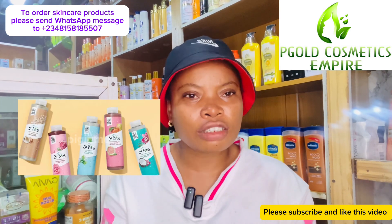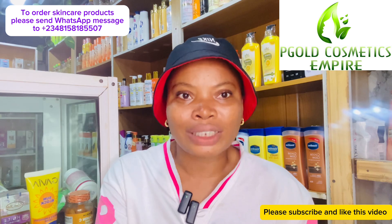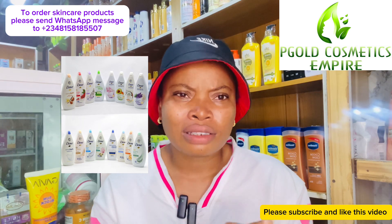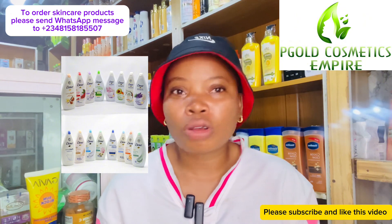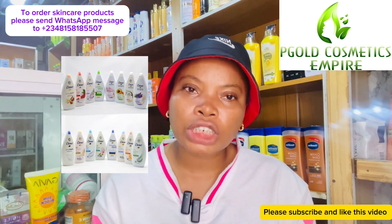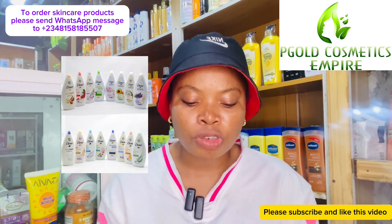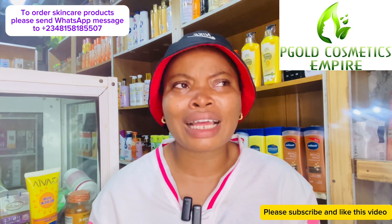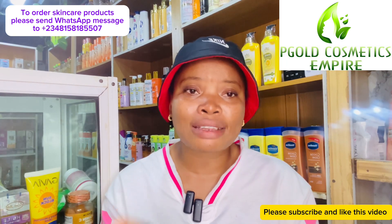The first shower gel I'll talk about is the Scent Eyes shower gel — it is very, very moisturizing. You can also get the Dove shower gel, which is also very moisturizing. Tablet soaps can be moisturizing too, so you can choose either, but shower gels tend to be more moisturizing than tablet soaps. The Dove shower gel is very good — I'll be dropping pictures on screen.